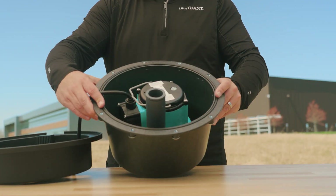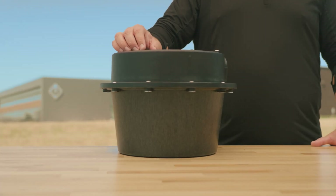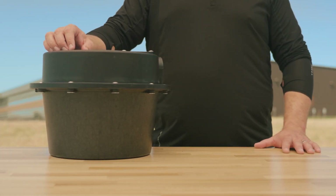Reduce your time spent on the job site installing and maintaining with Little Giant's Compact Pump and Tank Combo. I'm Jeremiah Brody, and today I'll walk you through the components that make up the Little Giant WRS Series Drain-A-Source Sump Pump System.